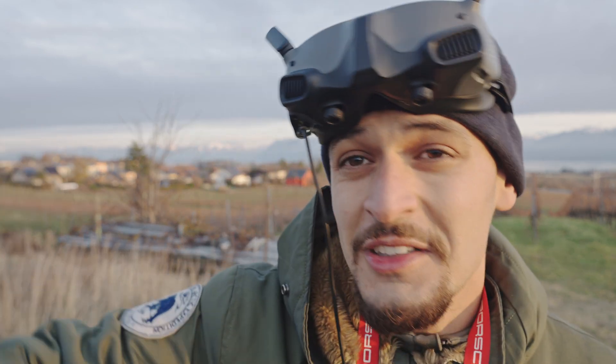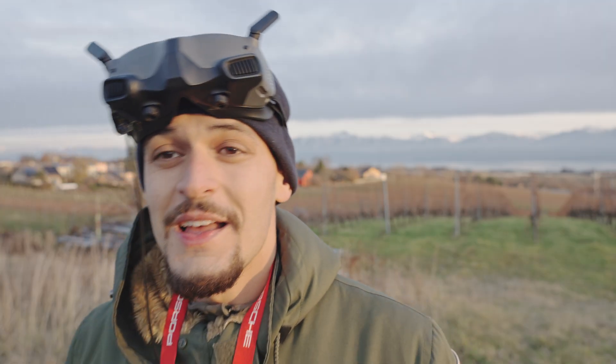Hope you can build your own drone and enjoy it. Let me know if you liked the video and if it helps. If you have any questions, put them in the comments — I will try to help you. See you in the next video. Ciao.